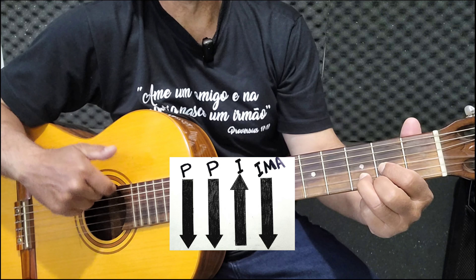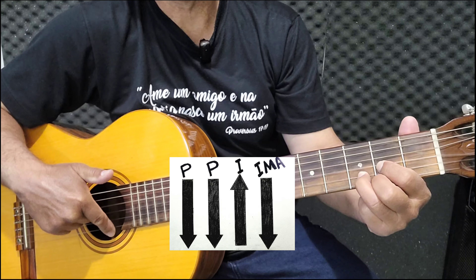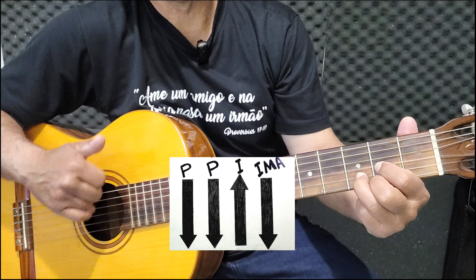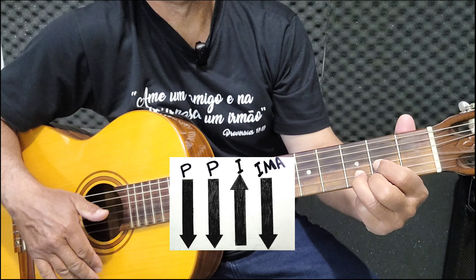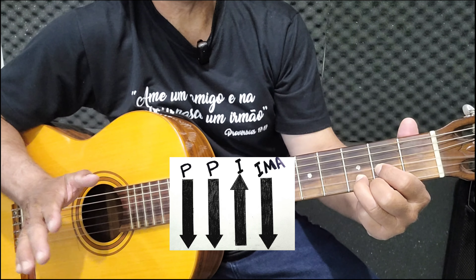Depois você puxa com o indicador e bate os três dedos para baixo. Puxa com o indicador não em todas as cordas — é só até a corda ré. A mesma coisa na hora de bater os três dedos. Fica assim.